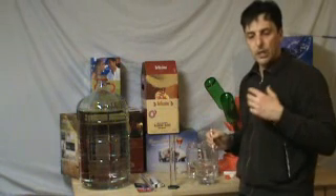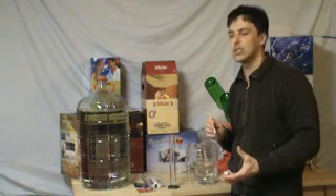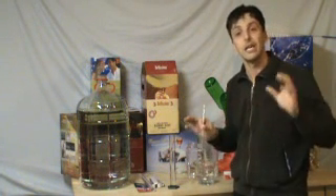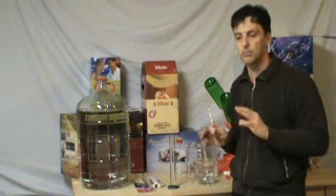A lot of people sometimes call the shop at Brewers Direct and say, hey, you know, I've done my wine and it's not doing this or that. Our first question is: did you take a reading? Because this utensil is a must-have — it'll solve a lot of problems.